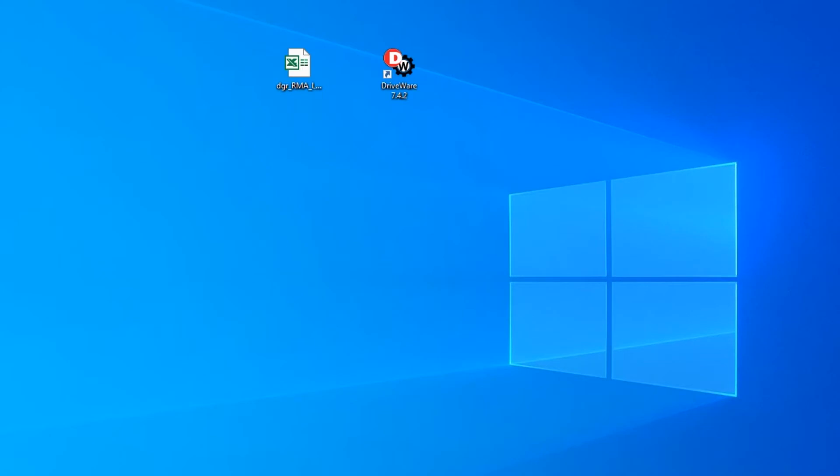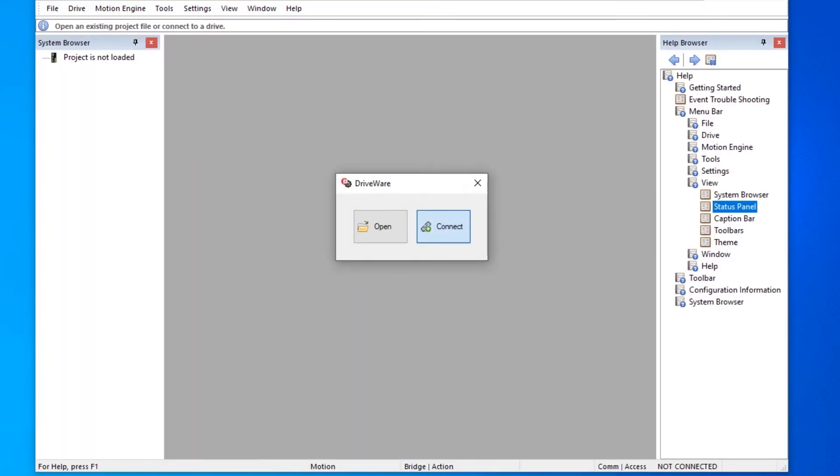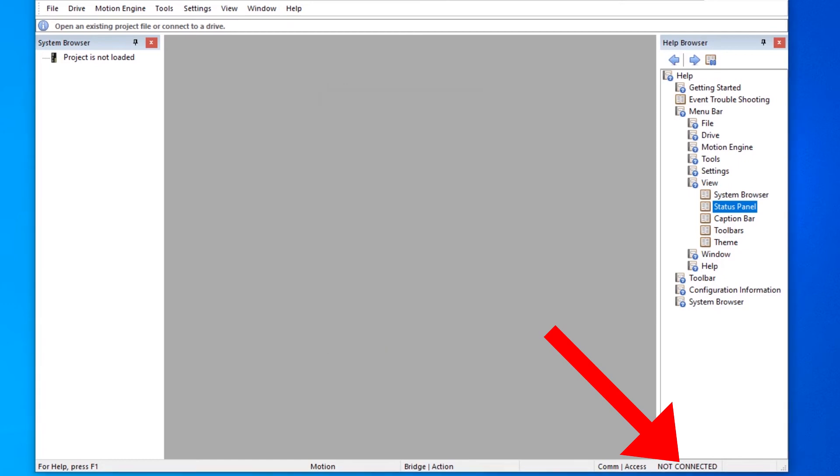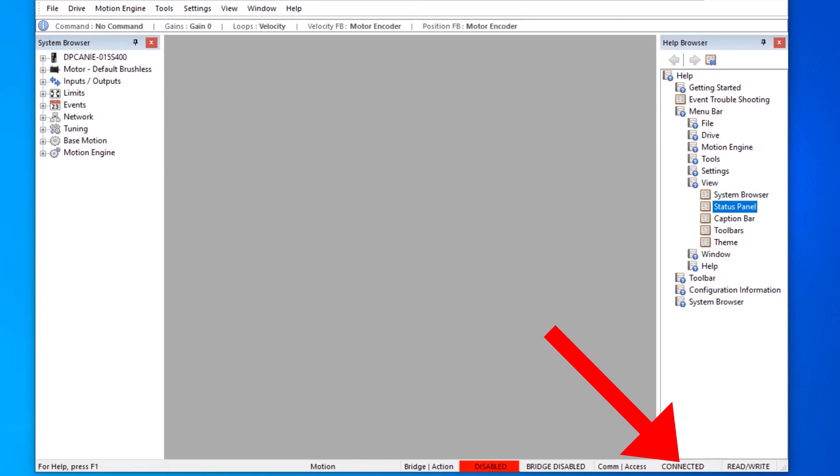This video is going to show a successful connection via RS-232. First, we're going to open driveware and click connect. That's going to bring up the following screen. Once you choose the interface of RS-232, the default settings for drive address and baud rate will populate. Next, you're going to select your serial port. Please notice in the lower right-hand corner of driveware where it says not connected — once we connect, this will change to connected. That was a successful connection via RS-232.